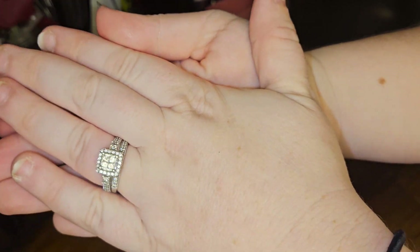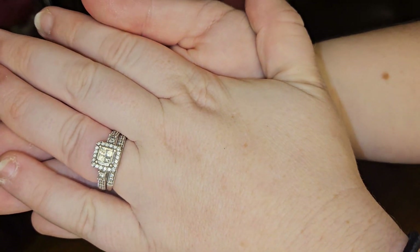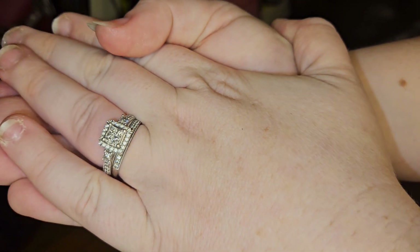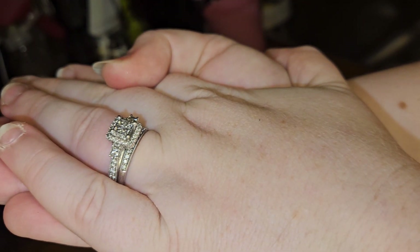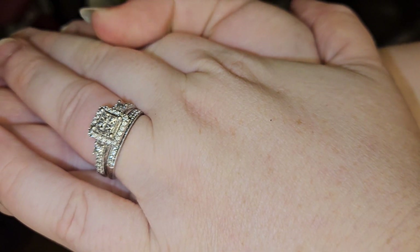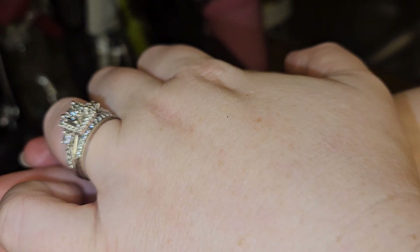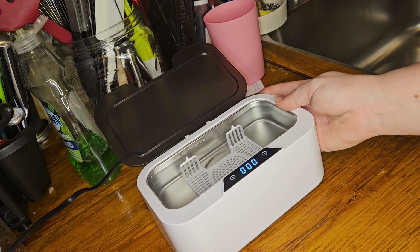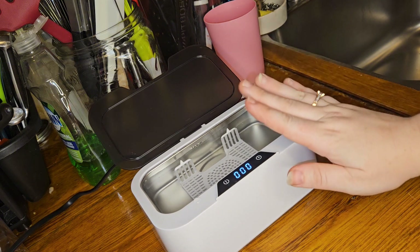So yeah, if you were curious if it would work to clean your jewelry, you can see how much cleaner my ring is just after 90 seconds. I probably could put it in for longer, or you know, a lot of jewelry stores use like toddler toothbrushes to kind of get in the crevices and stuff, but honestly this did a really good job. So yeah, I hope this helps you guys out when you're looking at this — thanks so much for watching!